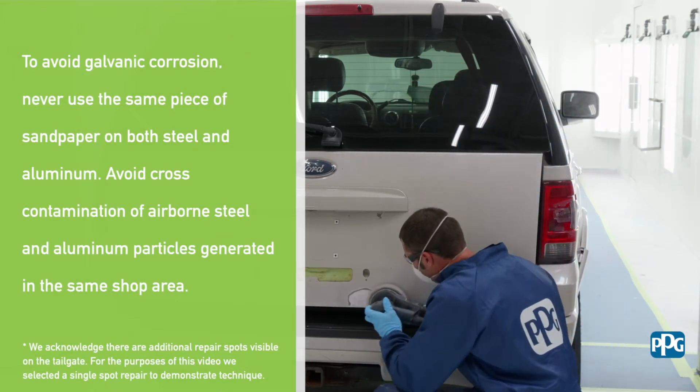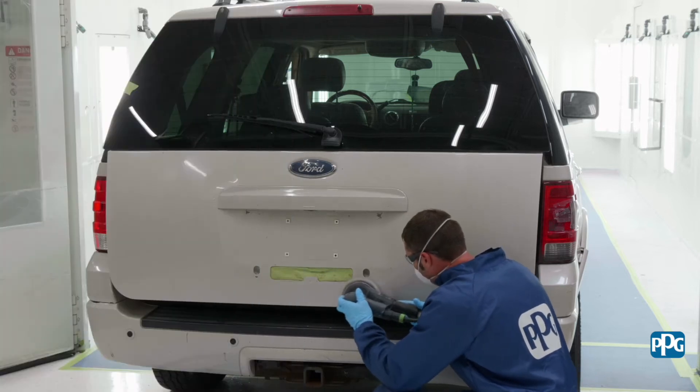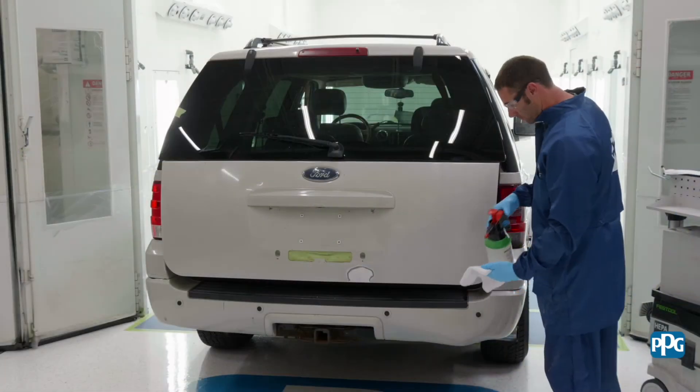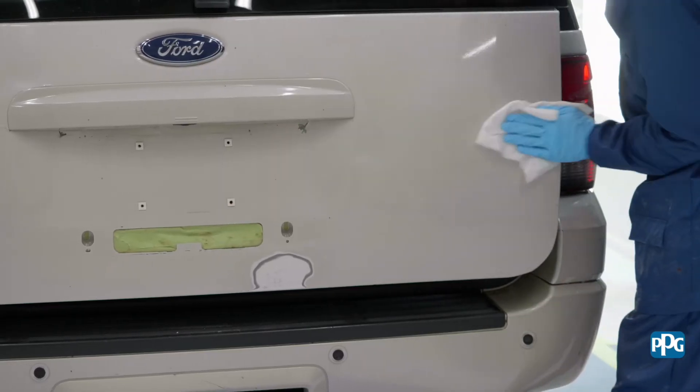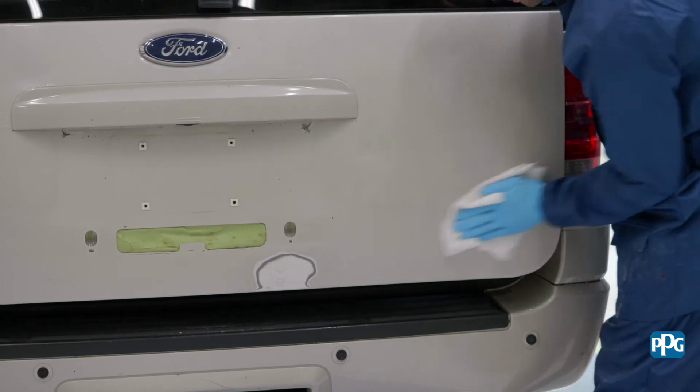Using a DA sander with P120 to 180 grit and an interface pad, sand all exposed aluminum. Re-clean the entire part, then apply the appropriate metal treatment and spot prime bare aluminum areas based on your preferred method.